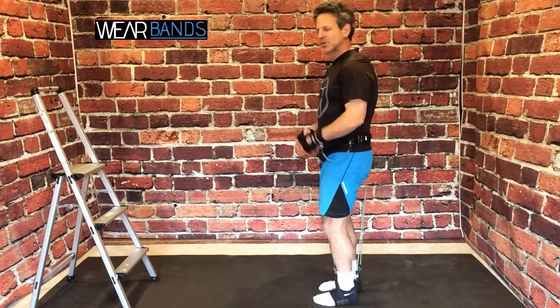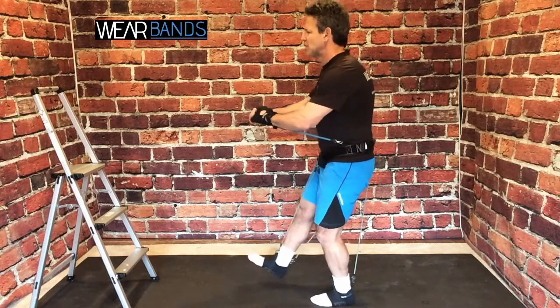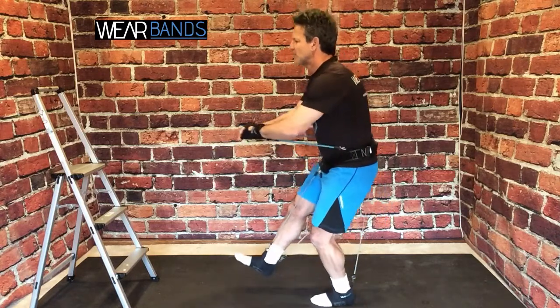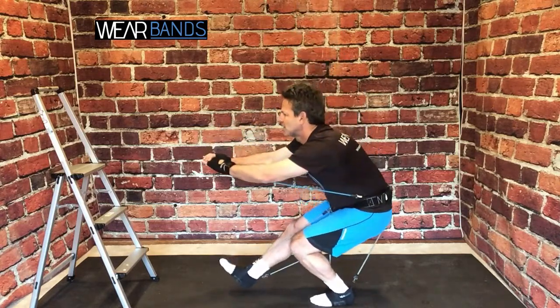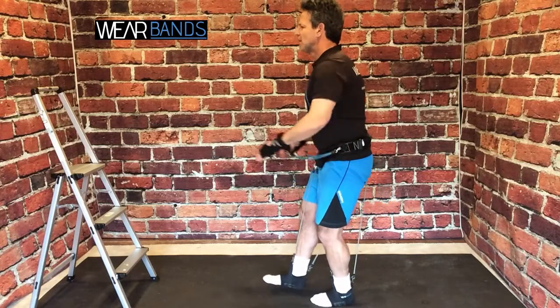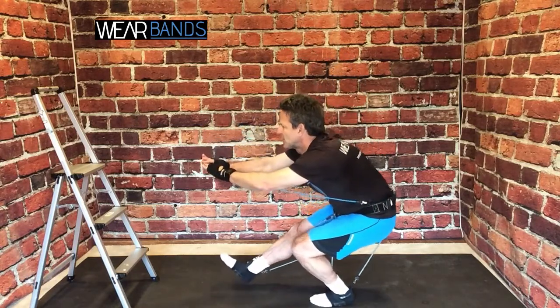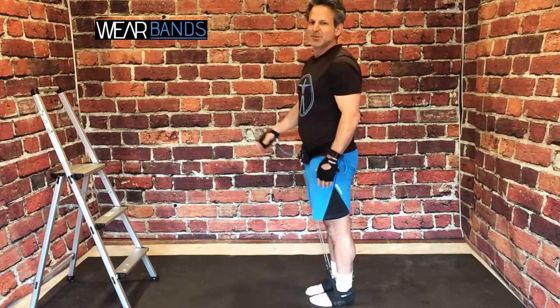With the Wear Bands, because they're pulling you down, they're going to really challenge your balance and your stabilizers significantly more than if you're just doing body weight. And as you can see, I'm getting some extra activation with the upper body system as well. You really feel the difference on the pistol squat.